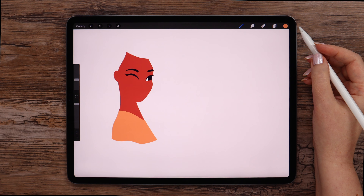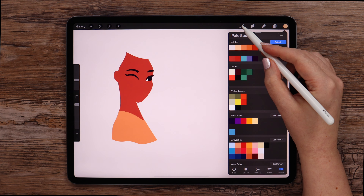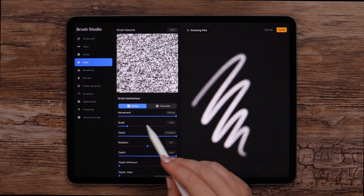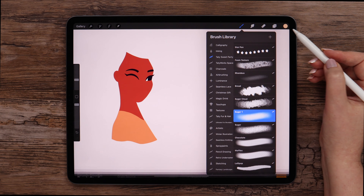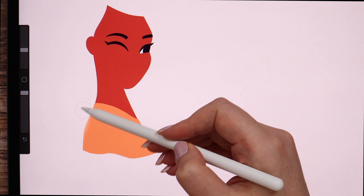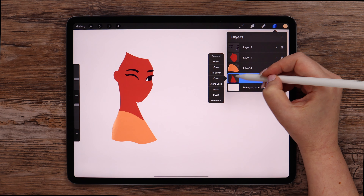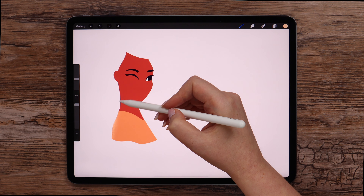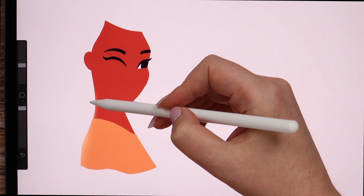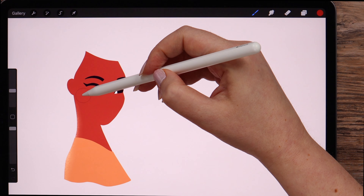Now let's add shading on the t-shirt. For that, I will alpha lock the layer. Pick this light shade on the left and use the sugar brush, in which I changed only one setting — that is grain scale, set to 15%. This brush will be attached under the video. I will just highlight the left side slightly. Then I'll go to the layer of the neck and also lock it, highlighting it slightly on the left side. After that, I'll switch to this color and make a cast shadow under the head.